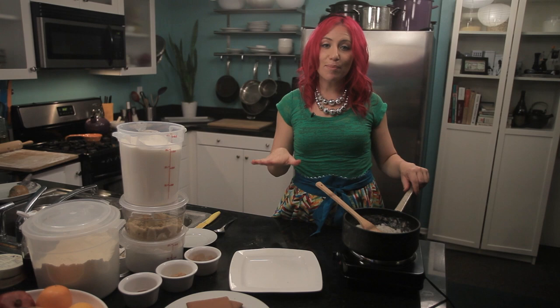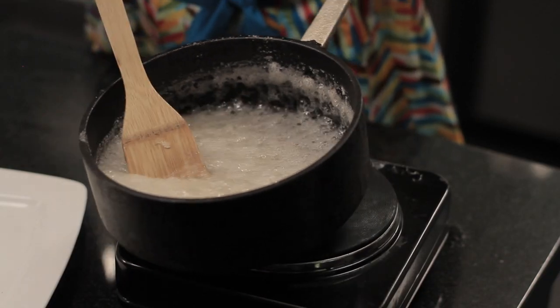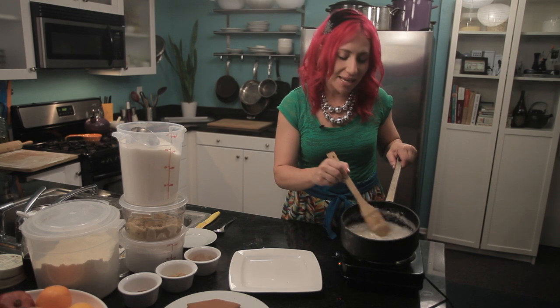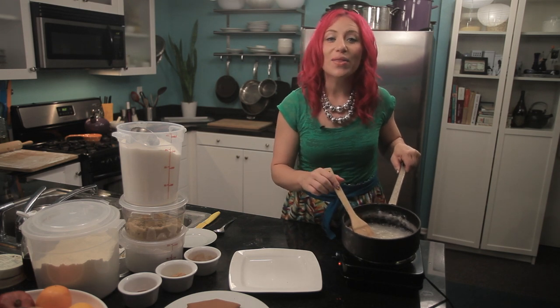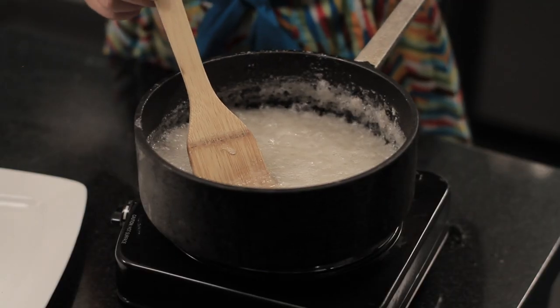When doing this recipe, time is of the essence. It's been about five minutes and my sugar is beginning to caramelize. You know that it is ready to use on your gingerbread house when it starts to turn brown.